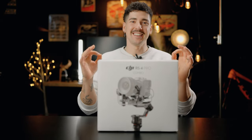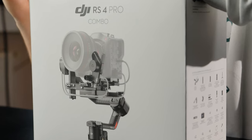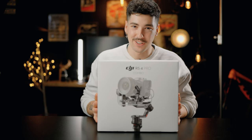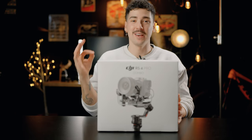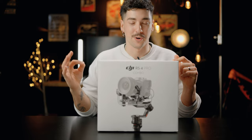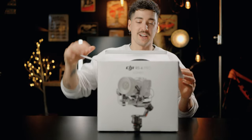Today is going to be an exciting day because we got our hands on the brand new Ronin RS4 Pro. This thing comes packed with a ton of brand new features, accessories, and a brand new LiDAR system. But first, let's see what the RS4 Pro combo has to offer. I'm going to unbox this and see what it comes with.